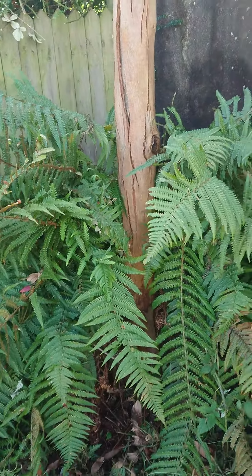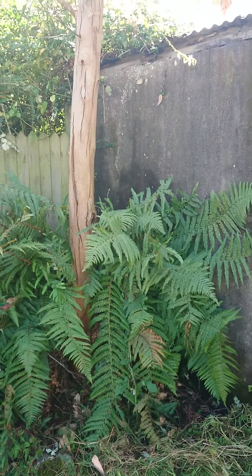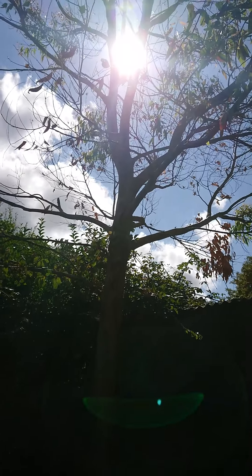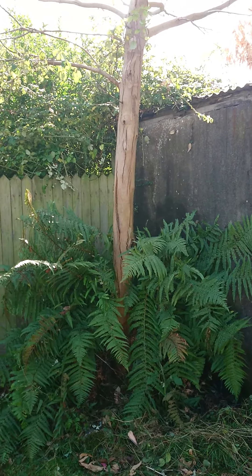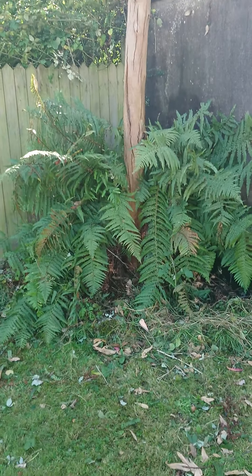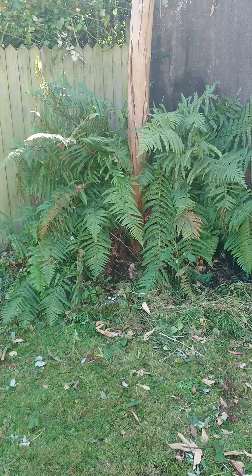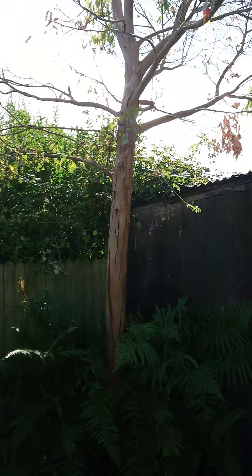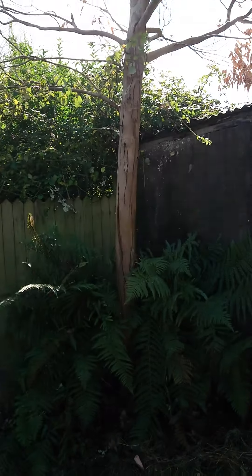So there you have it — the eucalyptus alba has suffered from a combination of frost and cold weather that lasted more than a week, getting down to about minus 5°C. Because it's in this position where it gets water runoff from the shed, it receives a lot of water. Even though the root system is really strong because I planted it as a seedling, it's still going to be absorbing a lot of water — they're thirsty trees. That's the update on the eucalyptus alba.